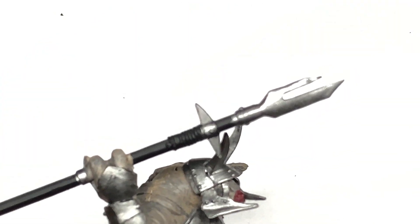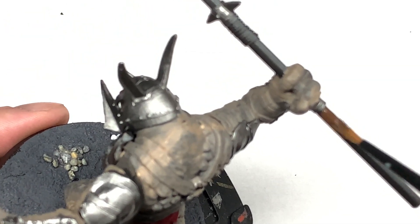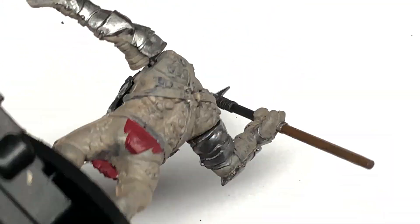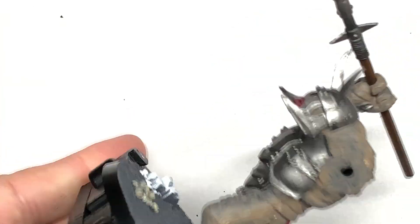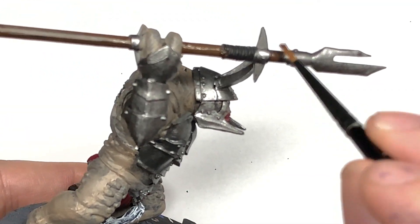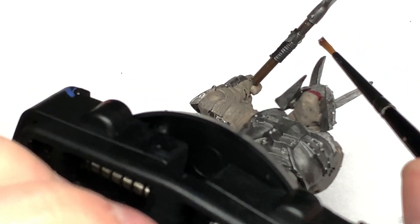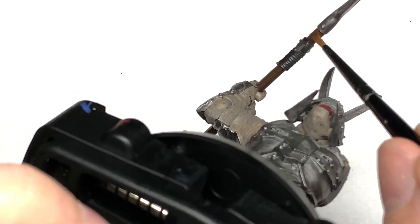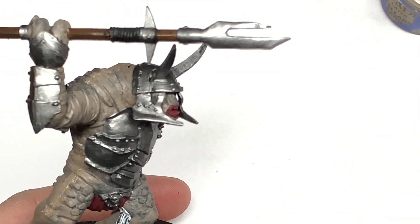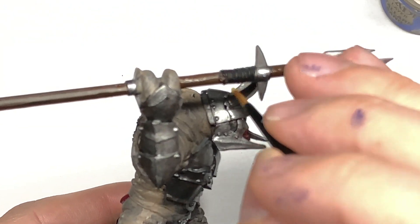That's a little bit of Citadel Thondia Brown and this is going to be to do the shaft of the spear that he's got. I'm also going to use some Citadel Talarn Sand to do a little bit of rope just behind those spiky bits on his spear.